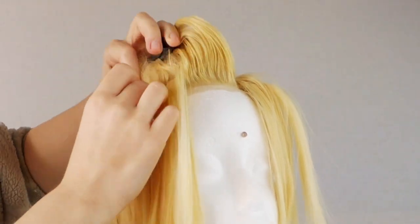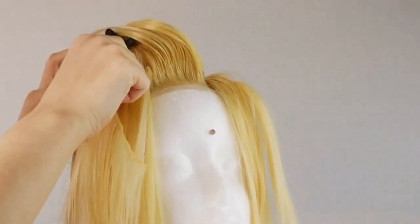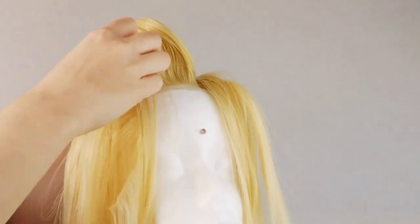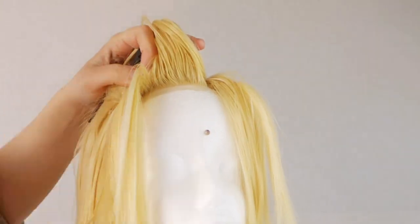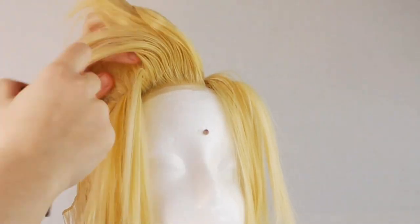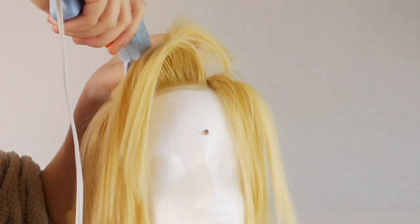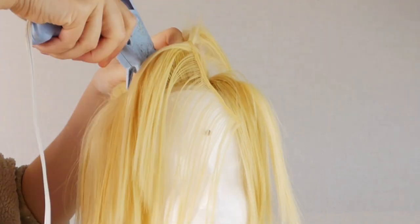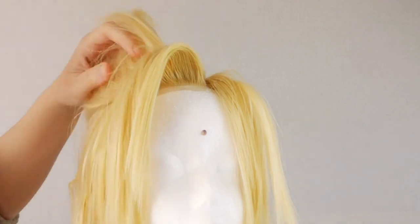I find that tapering the lengths rather than having them all one length really frames the face much nicer. This is one of the many reasons I'm such a proponent of going off the canon grid — sometimes anime doesn't translate as well into the third dimension, and the proportions of your facial structure are completely different from anime. Changing little details like this to better suit your face completely changes the final product and how it sits on your face. Of course this is just my opinion; you can do things however you want.